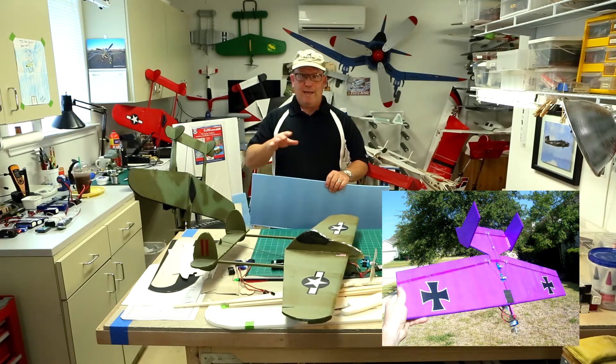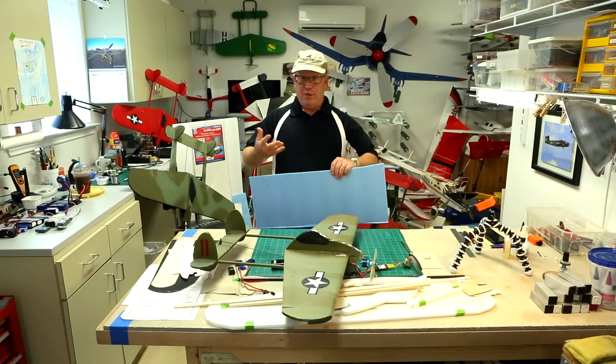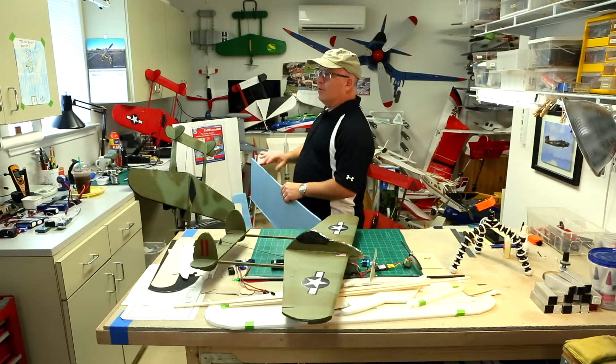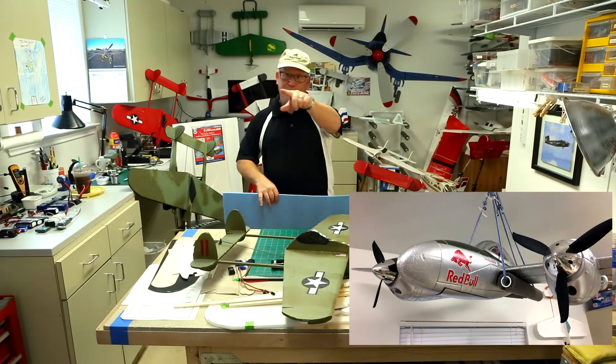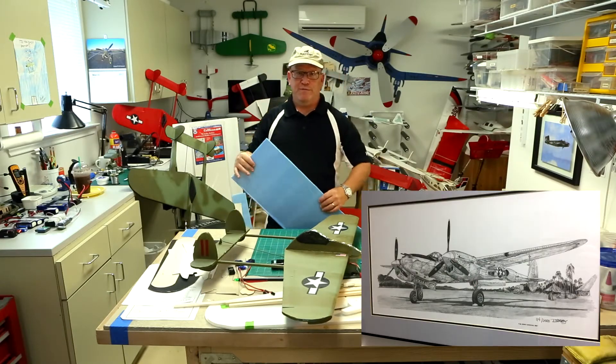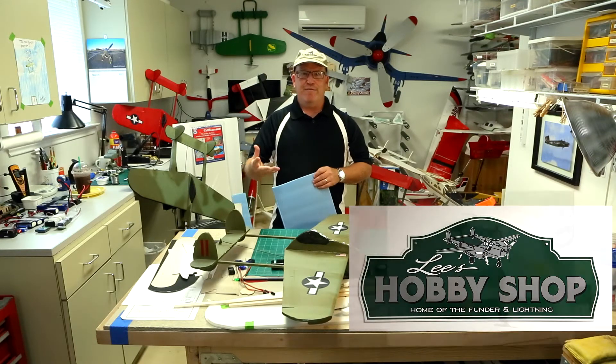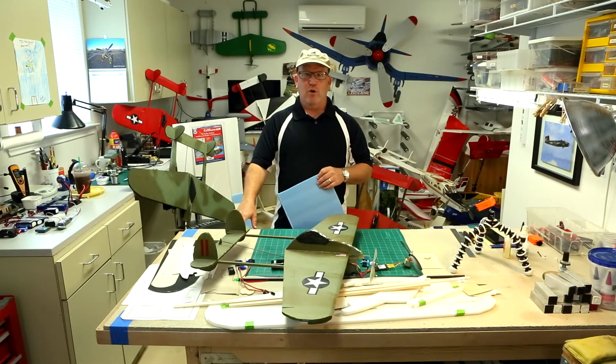I liked it and built several. I wanted to come up with something unique. As a big P-38 fan — there's one hanging right there, with pictures all over the place — I'll post a bunch of photos while I'm talking. But as a fan of the P-38, I hadn't found a simple foamy version to build.